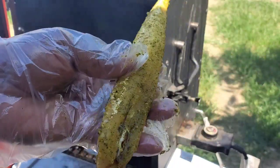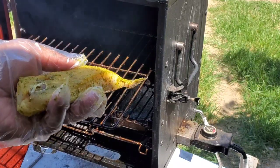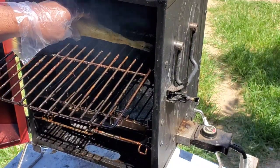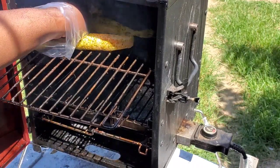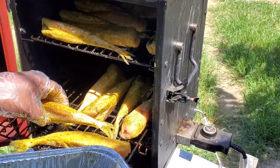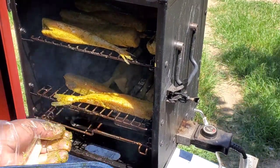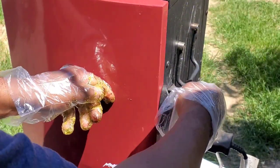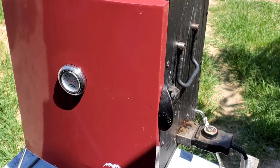You can see how that fish is looking — the seasoning is all over it, so I know it's going to taste delicious. It doesn't really matter how you lay it in there, as long as you get it all in. All right, let's go ahead and close her up and let her smoke. We'll bring you guys back out when it's time to check on it.